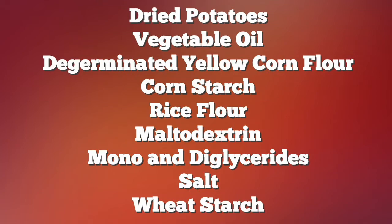Let's take a look at the ingredients of Pringles. We have dried potatoes, vegetable oil, de-germinated yellow corn flour, corn starch, rice flour, maltodextrin, mono and diglycerides, salt, and wheat starch.